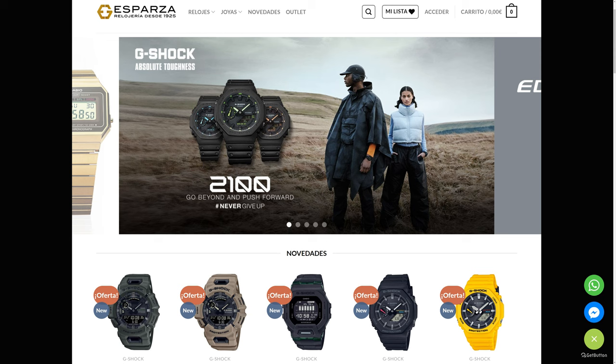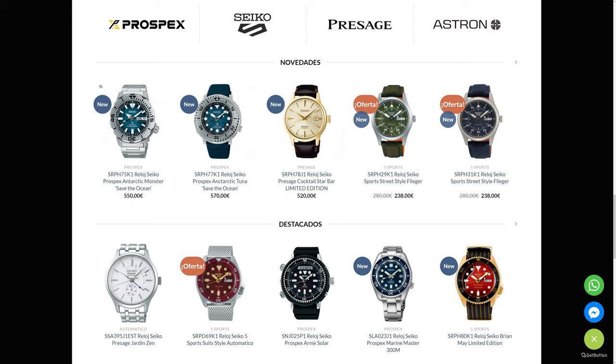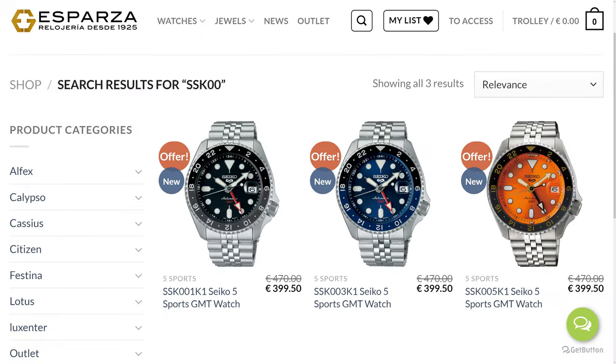Just like most of my other Seiko and G-Shock videos, this one is brought to you by Relojeriaesparza.com, who are an authorized Seiko dealer here in Spain. The good news is that they ship internationally, but what's even better is that they've promised to give a special discount to anyone who contacts them on my behalf, so definitely check them out especially if you are in Europe. I've left all the information you need in the description below.